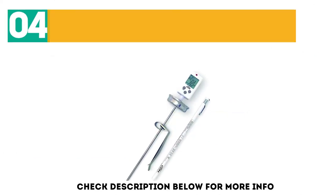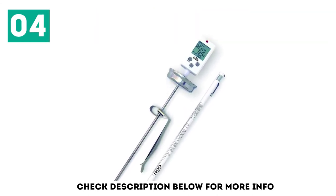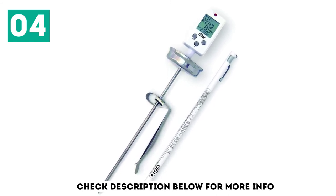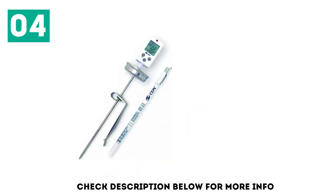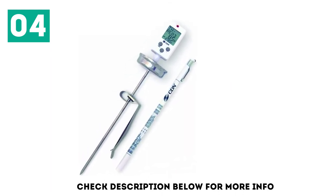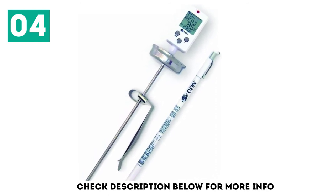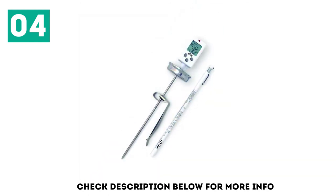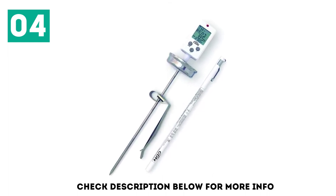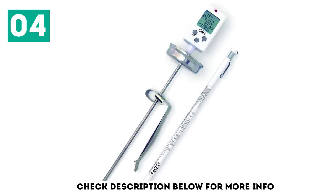At number 4, the CDN DTC 450 Digital Candy Thermometer. You need to keep tabs on the temp as it climbs. The display shows two temps — the temperature set for your recipe and the current temperature — so you're not left guessing how much longer you'll be stirring. For cooks who love deep frying, this is a great option too, as you can quickly and easily see your oil's temp. With deep frying, it's important you don't drop food in when the oil is too cold, and the large digital display will help you know when you're in the golden window.